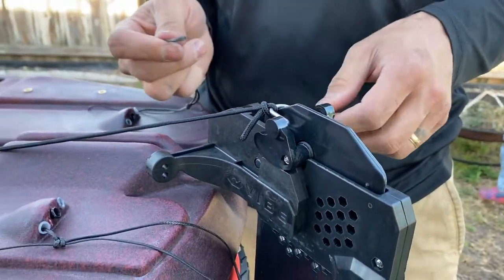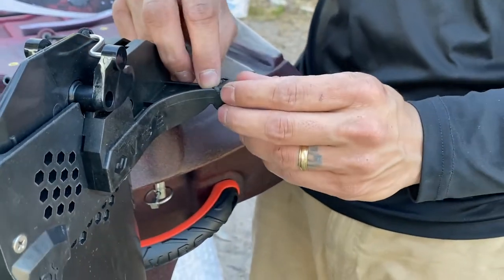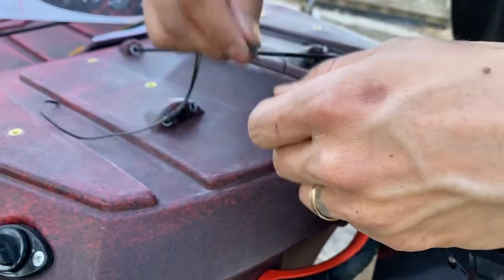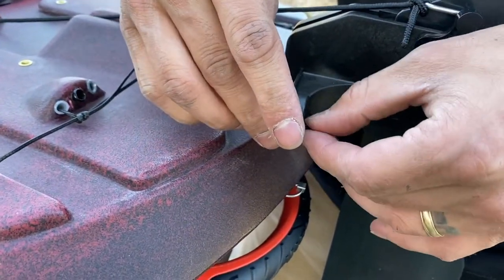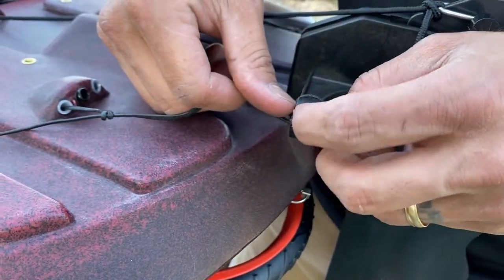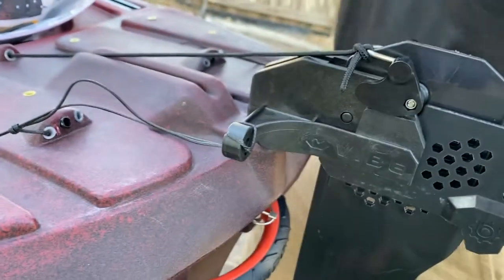We're going to install our rudder line, so we're going to go through this hole, wrap it around just like that, same thing on the other side. This also makes it quick to uninstall the rudder, which is very nice. Go through the holes, over, and then cinch it down just like that — boom.